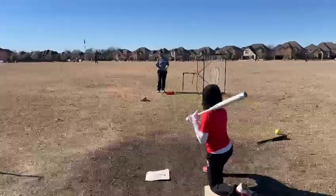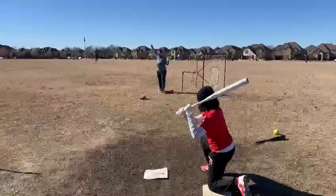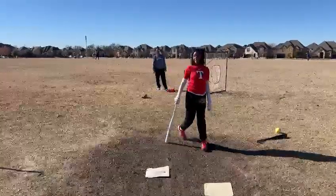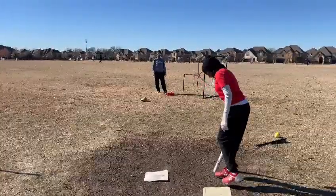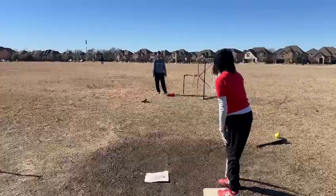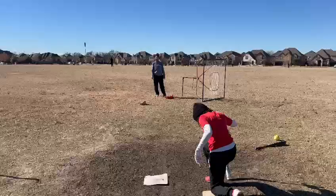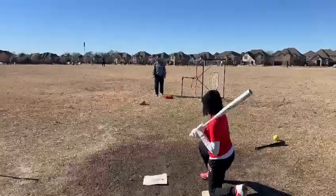We're really going to see how strong those little legs are right now. Get up! I did! Got to be one explosive move.